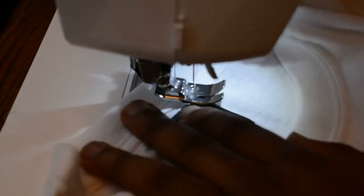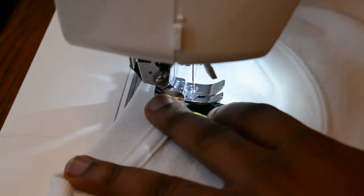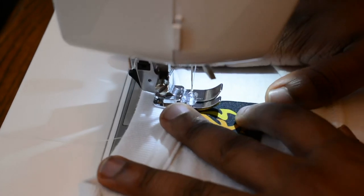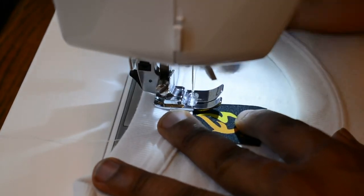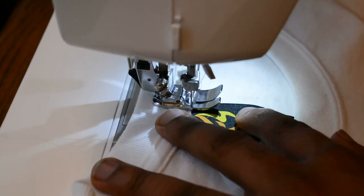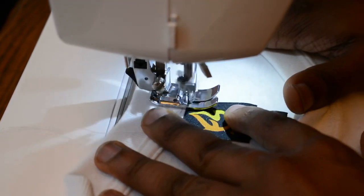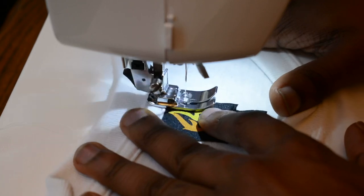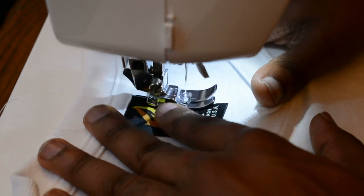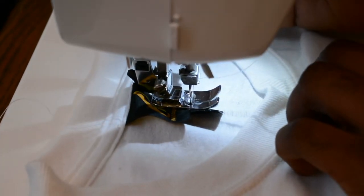Leave the needle in and just readjust the shirt, so you sew downwards towards the label — towards the size label. Insert the needle back in, drop the presser foot down, then start sewing forward, then do a little quick reverse just so everything stays in.